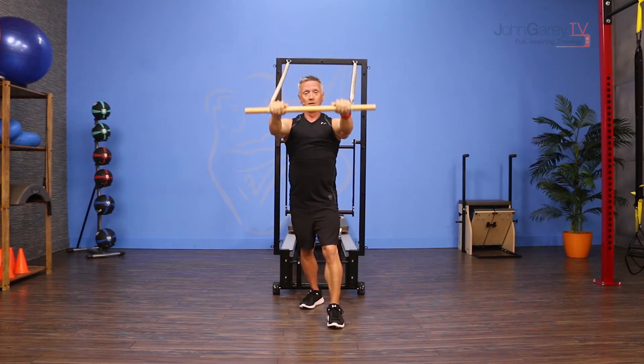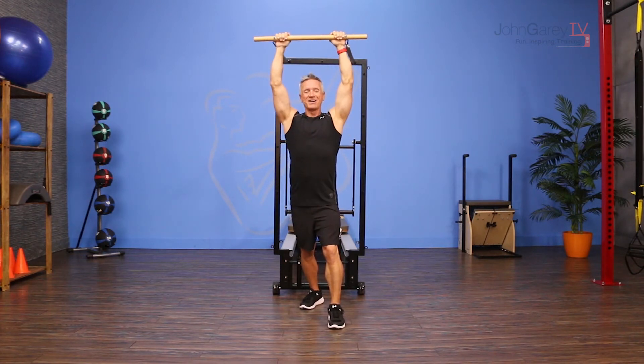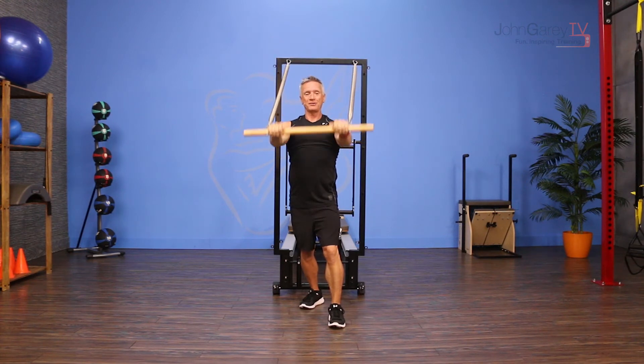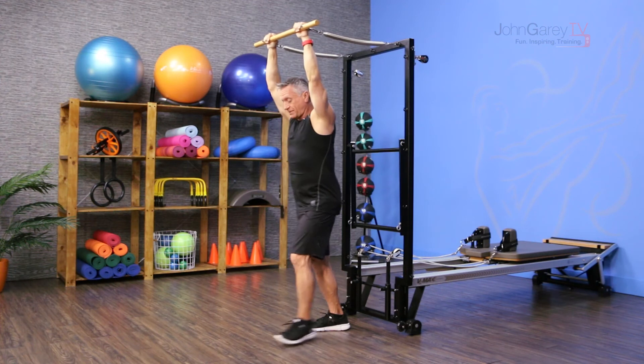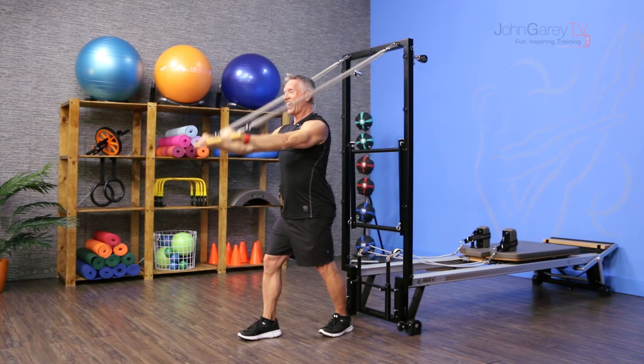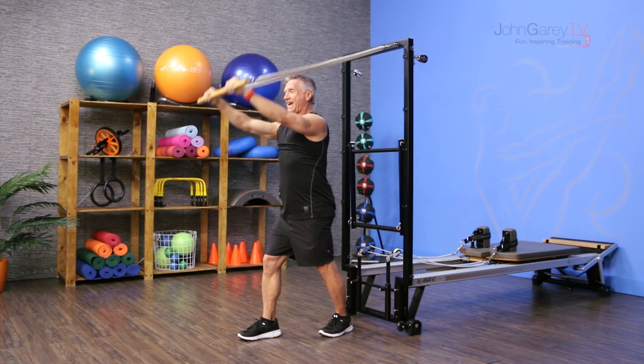I want to have them lifted as high as I can without having to push my rib cage forward. Then I'm going to pull down — that's the name of the exercise — pull over and then come right back up. Exhale to pull down, inhale up. After I do a few on one side I'm going to make sure that I switch and have the other leg forward and pull down and up from this angle.